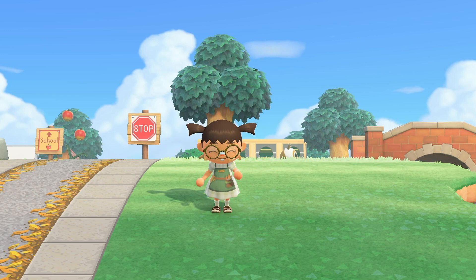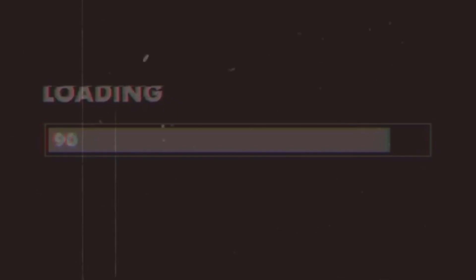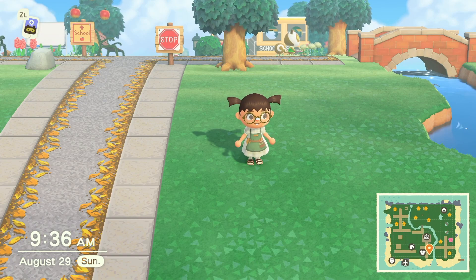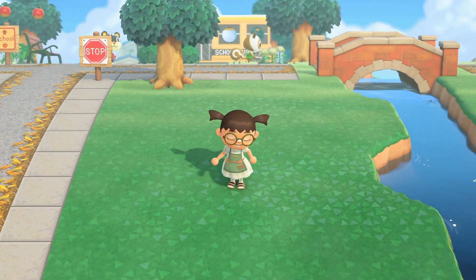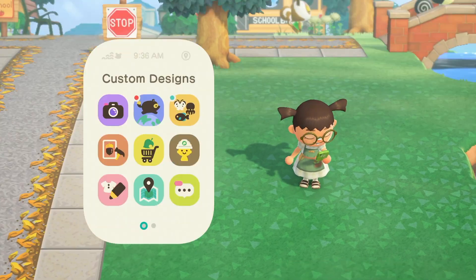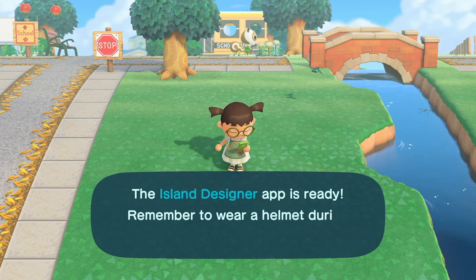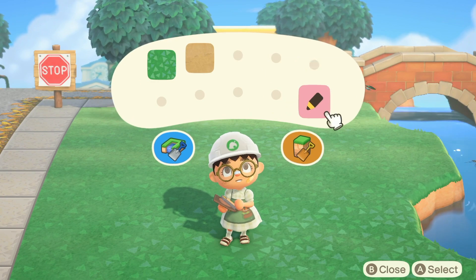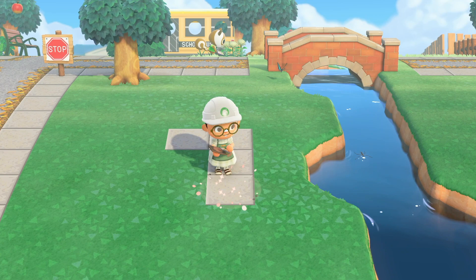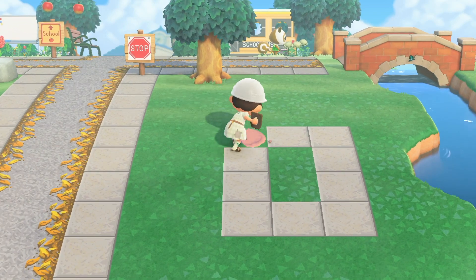I'm gonna start off with the pathing. I was thinking about doing a dirt path for a really quick second, but I decided to go with the sidewalk path. It's always easier to do it just like one square or one design over and over using the construction tools. There is not a lot of waterscaping or terraforming that happens in this area.